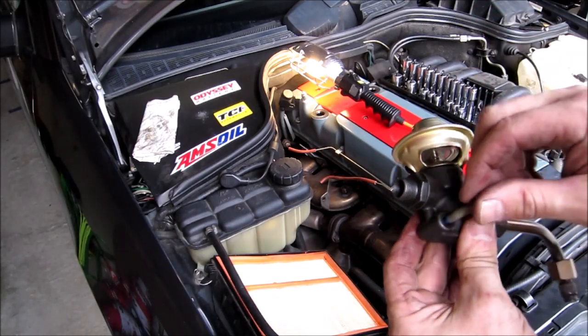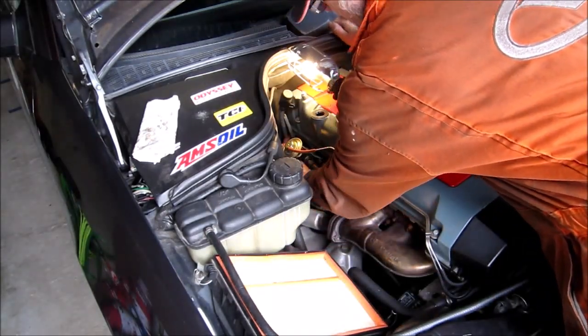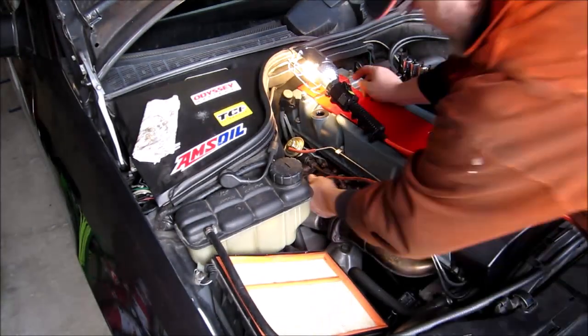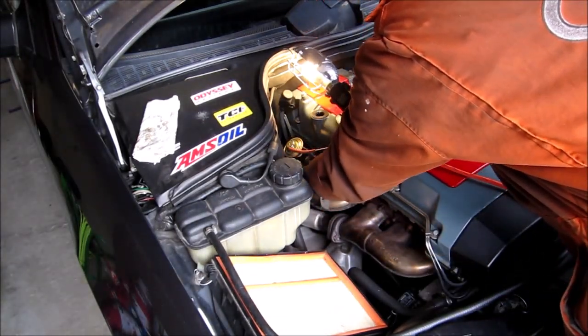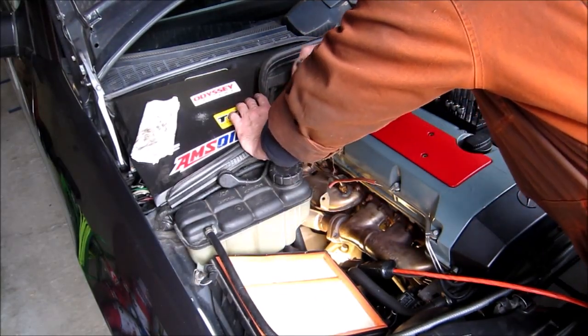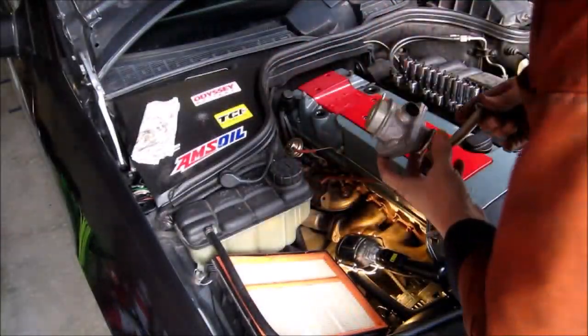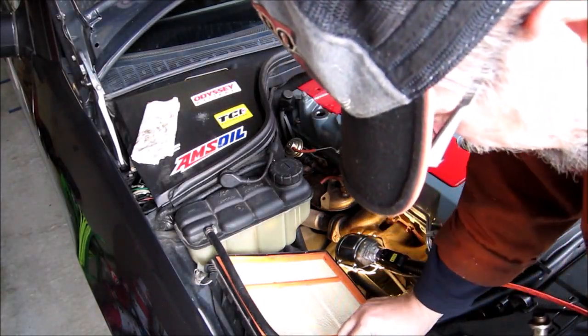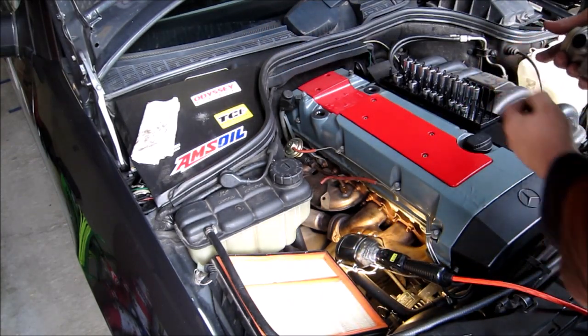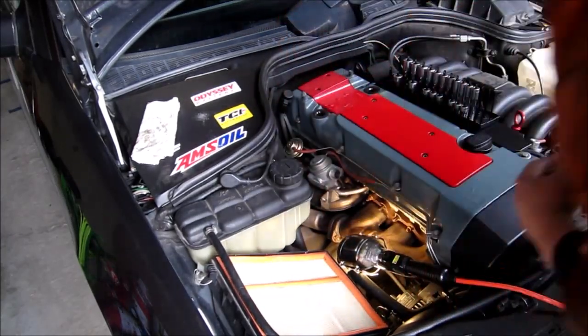Loosely reconnect the 90-degree tube to the new EGR valve, position the EGR valve in place, and hand-tighten the mounting screw. After that, reconnect all the tubes and start tightening all the compression fittings. Once you've tightened all the compression fittings, tighten the mounting screw. Now you can reinstall the secondary air injection shut-off valve and all the rest of the tubes and the air intake. Don't forget to reconnect all the vacuum lines.